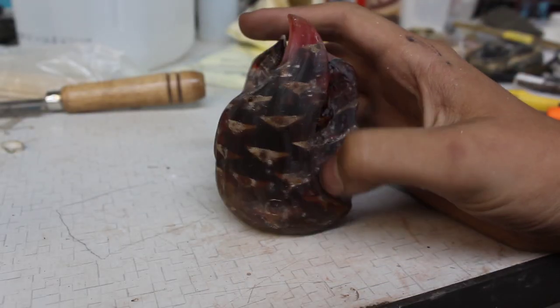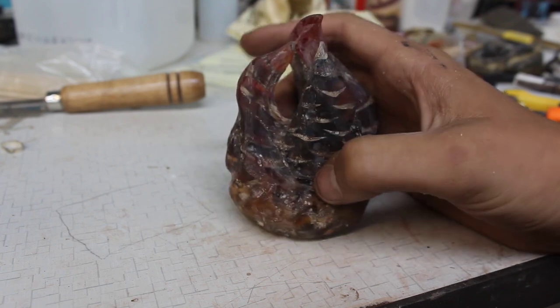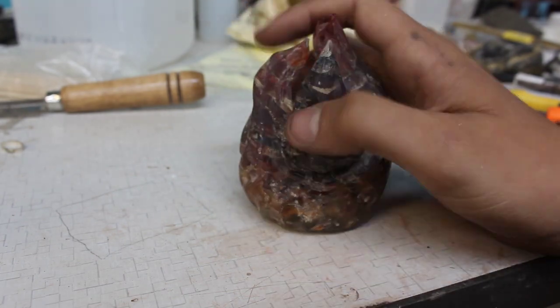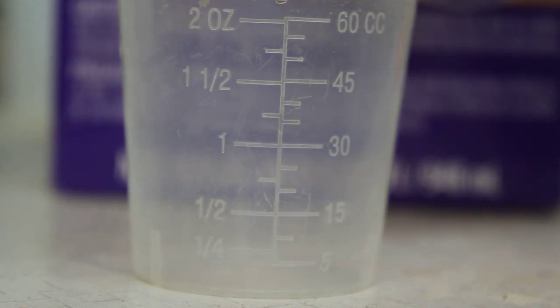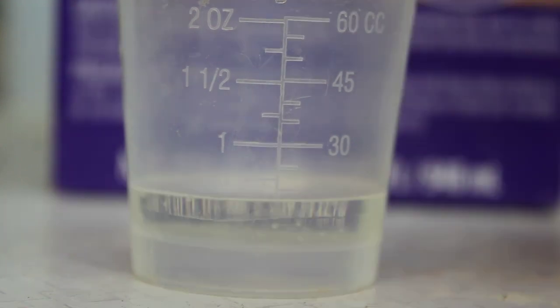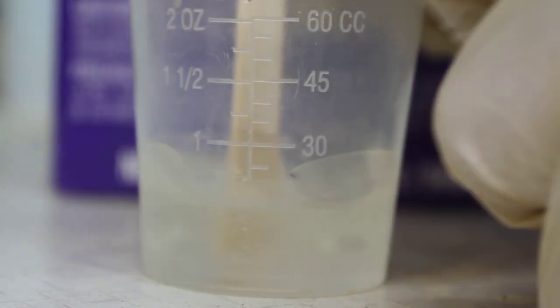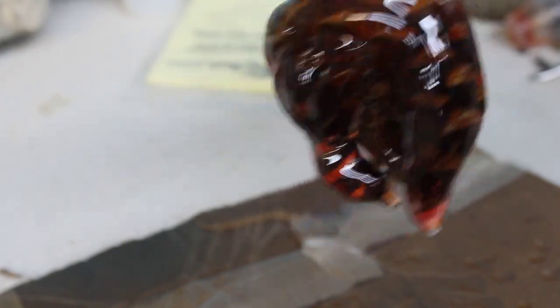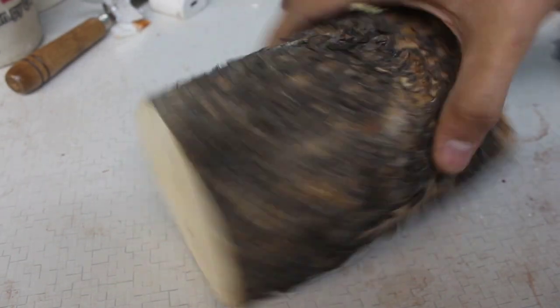We've got all of those holes filled in, I've got it sanded up, smoothed out, everything is rounded over. I think we are actually ready to go with that final coat. The pine cone is almost done curing, so we need to get a base ready. I think it only makes sense to use pine for said pine cone.